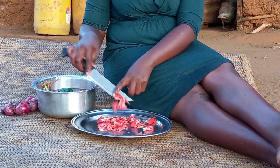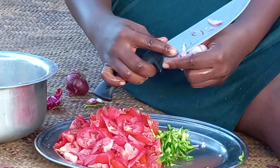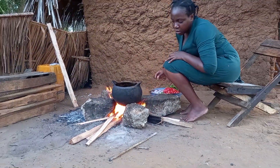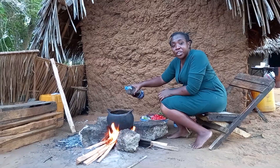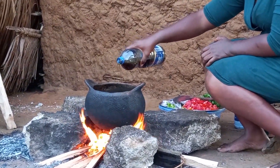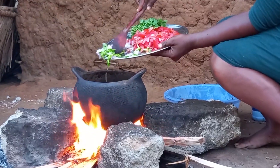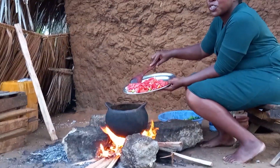Quickly I will prepare the ingredients. Straight away I will place the pot on fire. This is coconut cooking oil, this is onion and green pepper, and this is tomato.